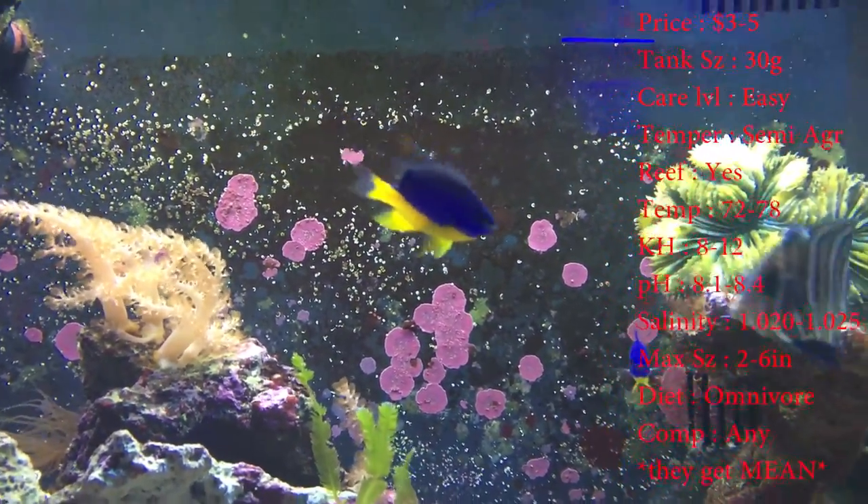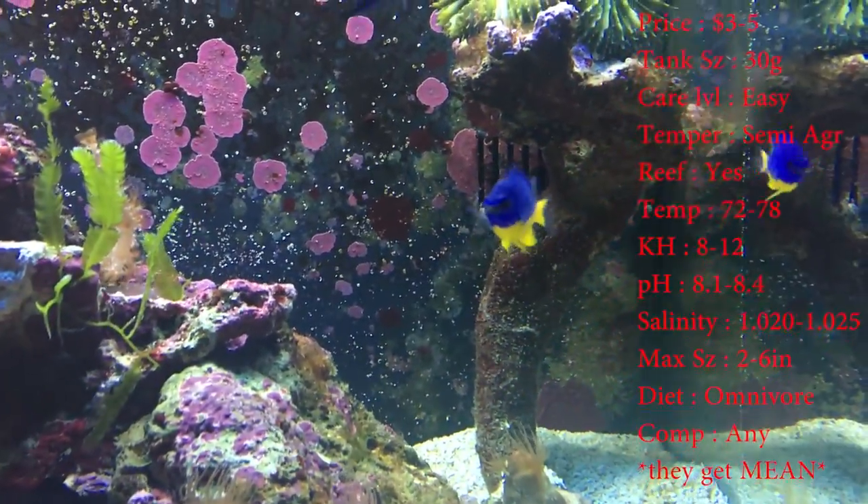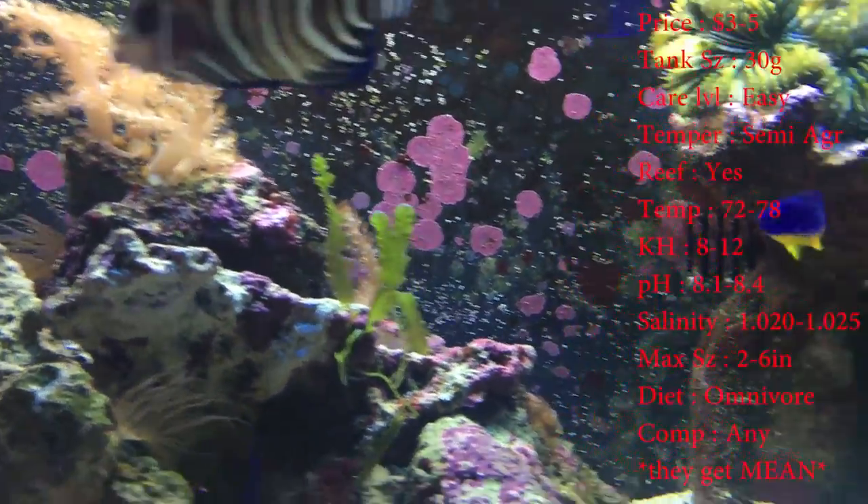Little fat guys when they get big. The colors you'll see on them is just blue — just bright, bright blue. The diet: they are omnivores. They'll pretty much eat anything you feed them and they're compatible with anything.